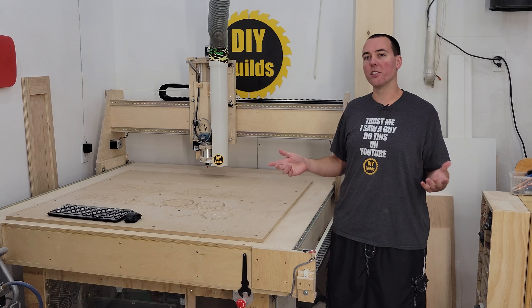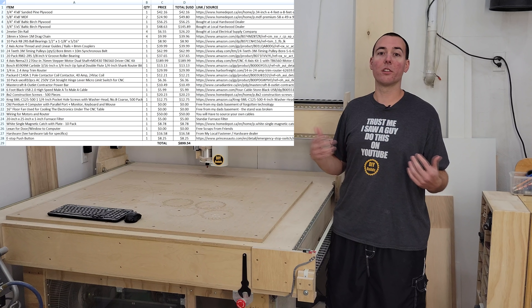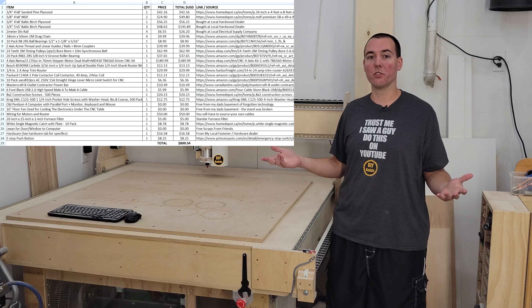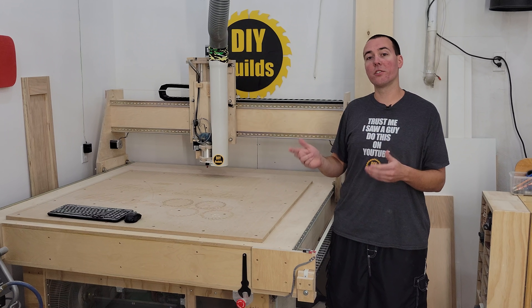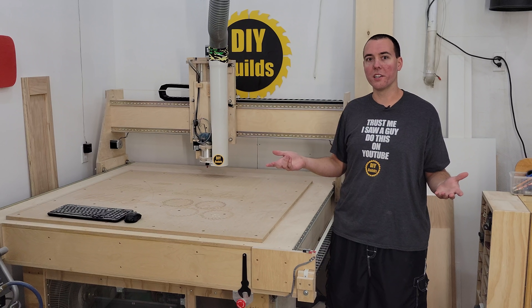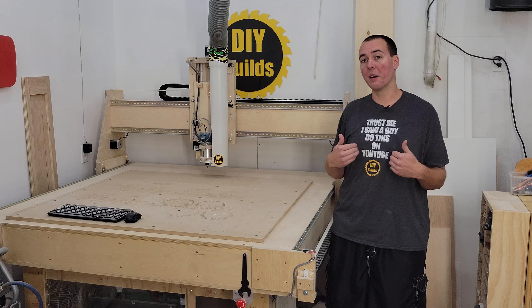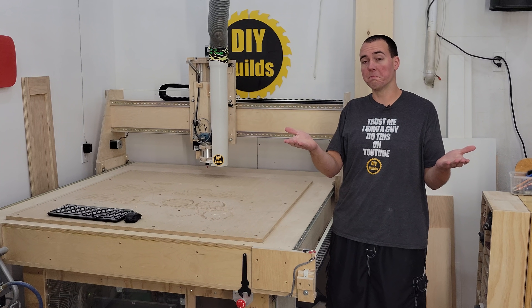I've thought about updating the Excel spreadsheet on my website which gives links to the products used, but they will require constant updating and be way too time-consuming. What really matters is the description of the items and in what quantity. The source used for all this stuff will always vary, especially since most of my sources were Canadian and most of you are not.